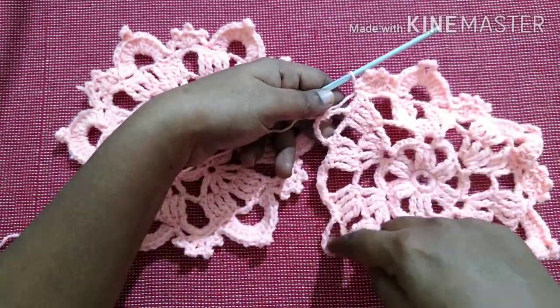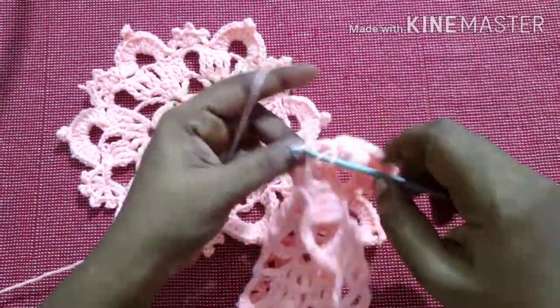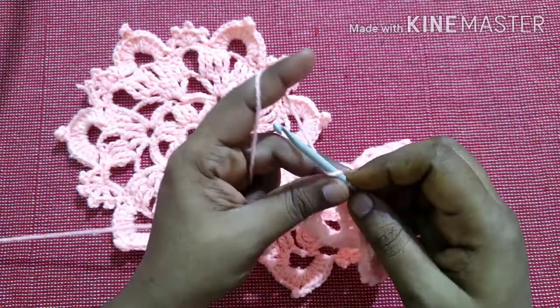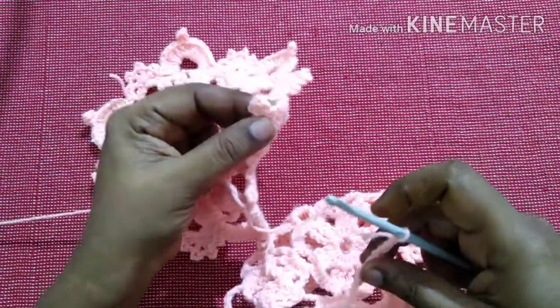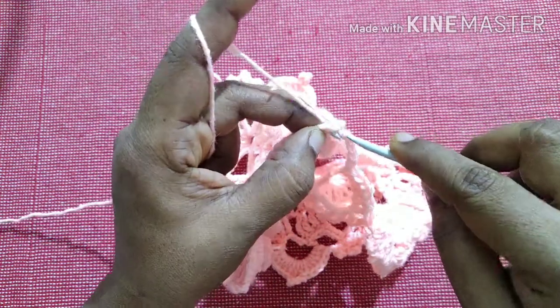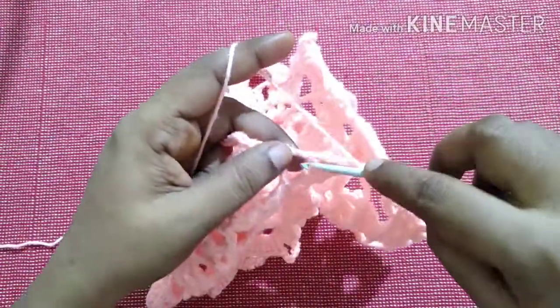I'll be joining these two petals, so I'll be leaving two sets. Do seven double crochet in the gap, then do chain five — one, two, three, four, five. Take the first motif, insert the hook in the chain five space of this first motif, yarn over, pull through the loop, and pull through the other loop.